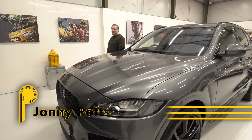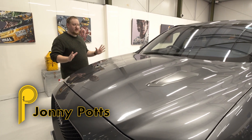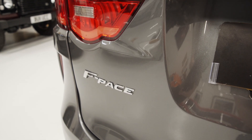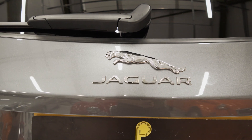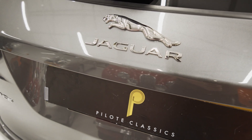Hi and welcome back to P-Lot. I'm Jonny and you join me in our original showroom with this lovely Jaguar F-Pace. Now this isn't just any ordinary F-Pace — this is Jaguar's performance model called the SVR.